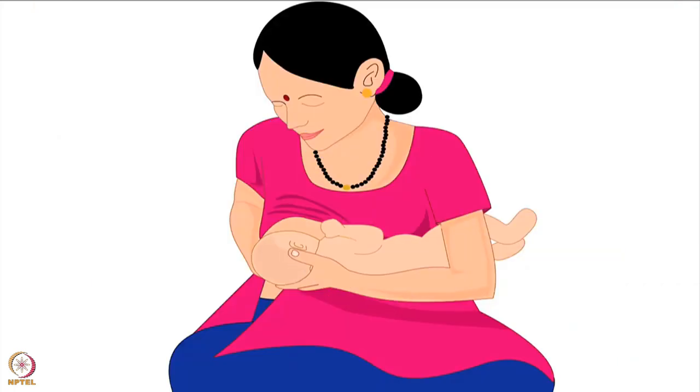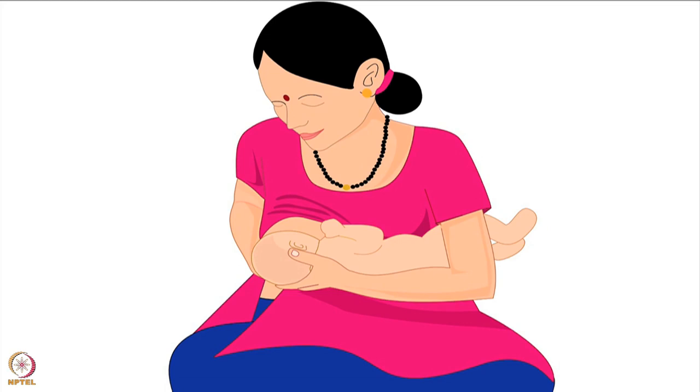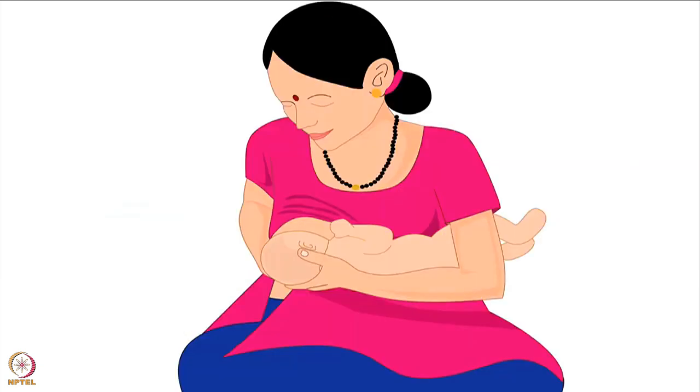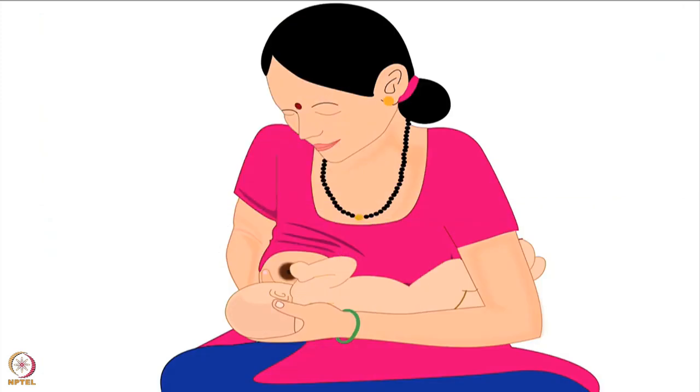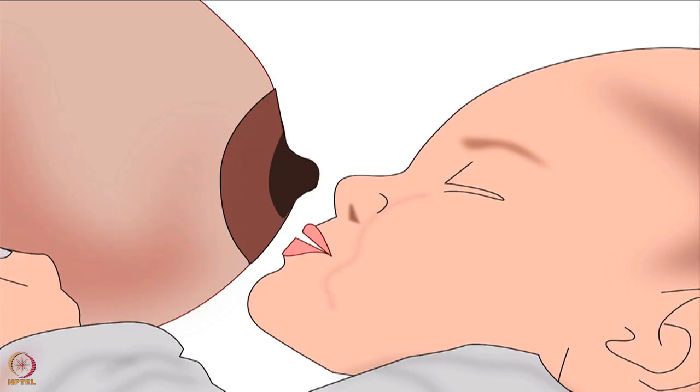To start with, the mother should hold her baby in a suitable breastfeeding hold — these holds are explained in detail in other videos of the same series. This tutorial will be explained using the cross-cradle hold. Remember, positioning the baby correctly is necessary for successful latching and breastfeeding. In this picture, the mother is holding the baby correctly in the cross-cradle hold, and the baby is ready to latch on for breastfeeding.